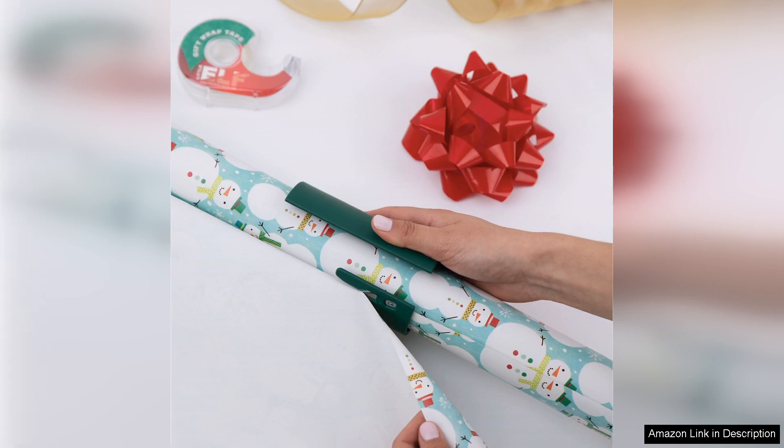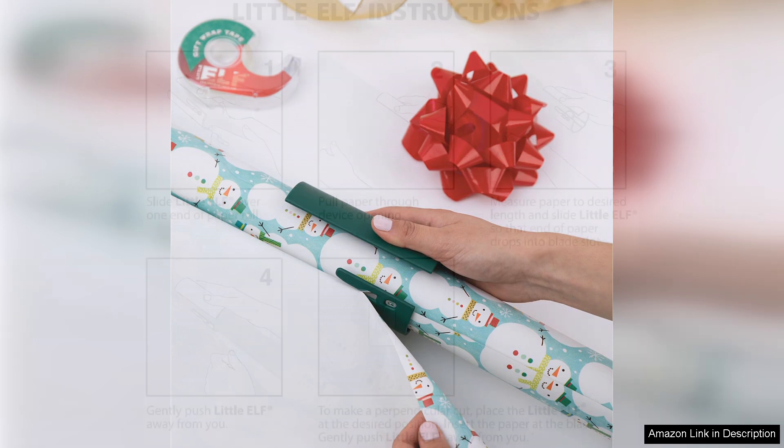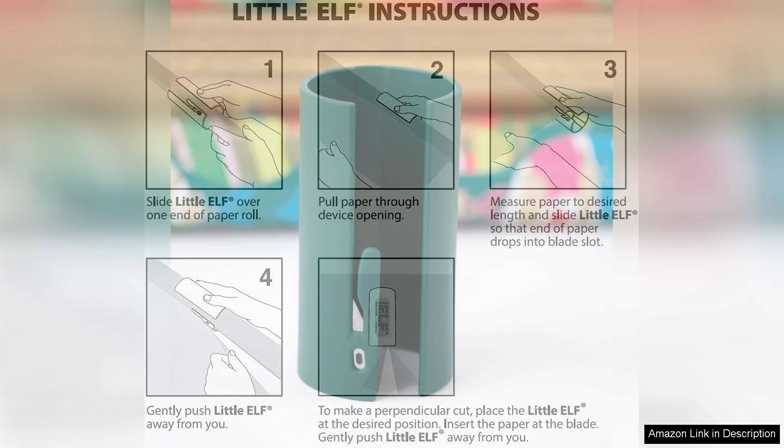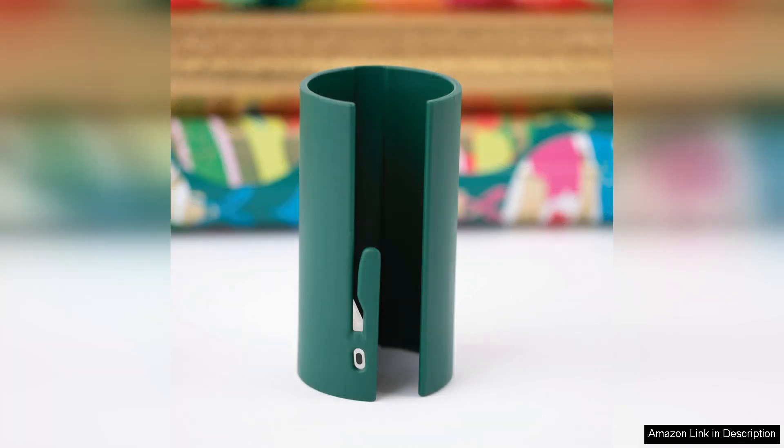I also appreciate the compact size of these cutters. They fit easily in a drawer or a crafting box without taking up too much space. The simple design means they can be used by anyone, regardless of skill level. I've noticed that my gift wrapping sessions are now more efficient and enjoyable, thanks to the Little Elf.